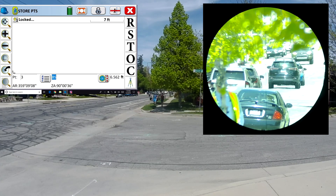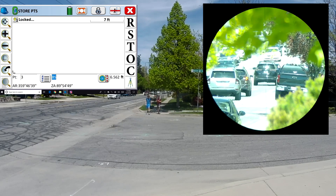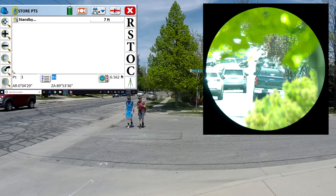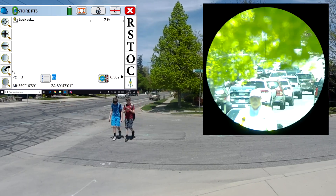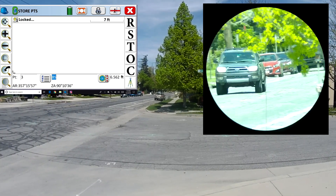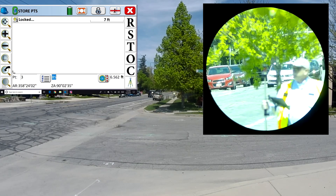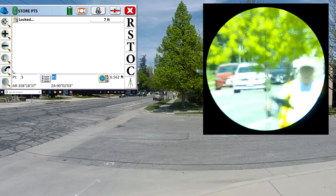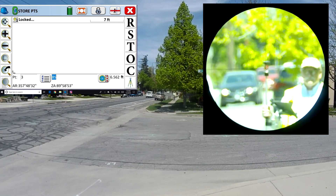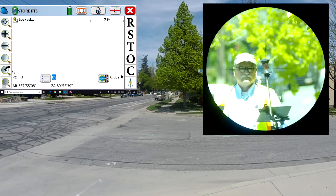If you've used other brands of robots with a passive prism, this example should be pretty impressive to you. There's a lot of activity going on in the robot's field of view. There — you just saw it lose me, tracking the headlight on that car. It's found me again. With these cars moving directly behind me and the sun hitting the windshields, it makes for a complex tracking arrangement.